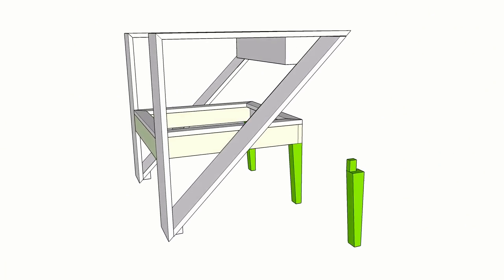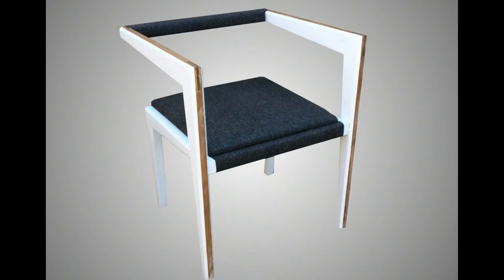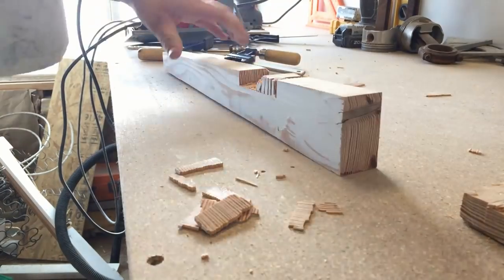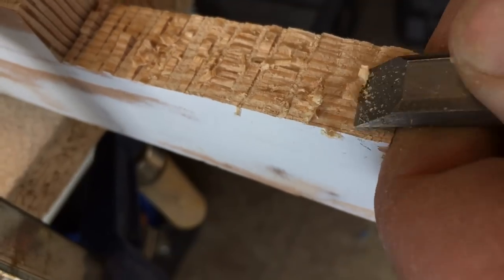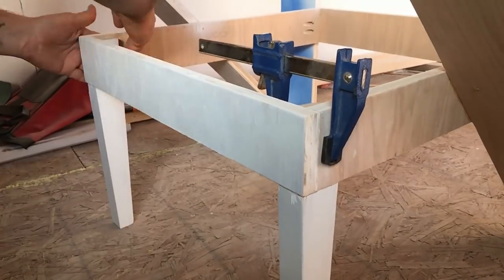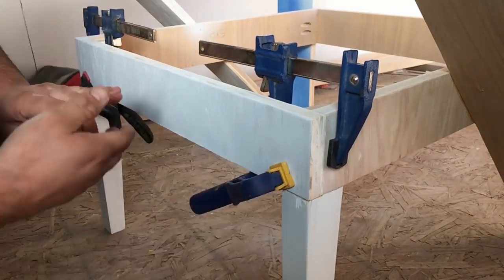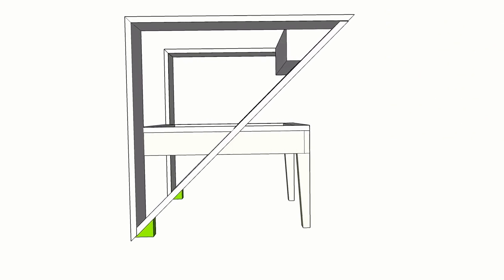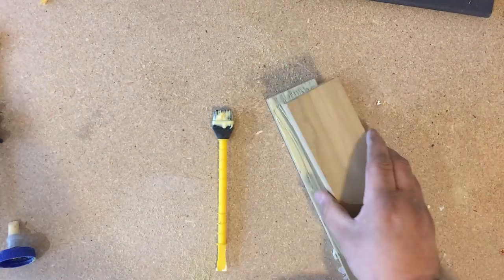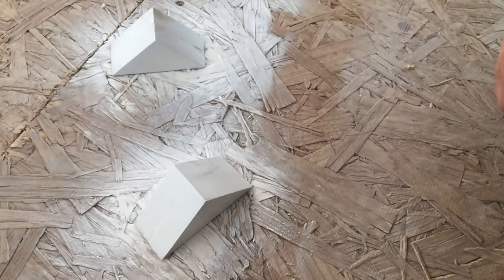Now for the back legs. I settled on a simple tapered design and realized I had some pre-cut pieces from a previous chair that were the perfect size. I just needed to give them a good sanding and then cut out the material for the post that attaches to the seat box. With those shaped, I sanded, painted, and installed them. The final step to completing the body was to make some small angled blocks for the front feet — I used scraps of three-quarter inch material, laminated them together, and cut them at a 45-degree angle, then sanded, painted, and installed them.